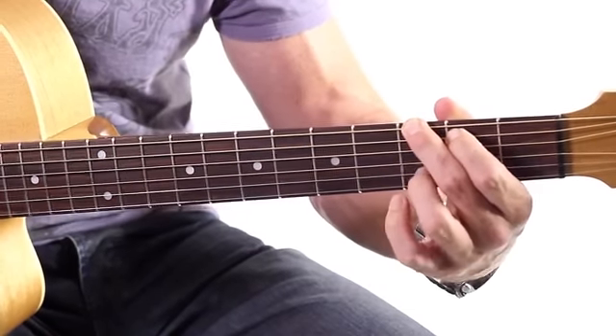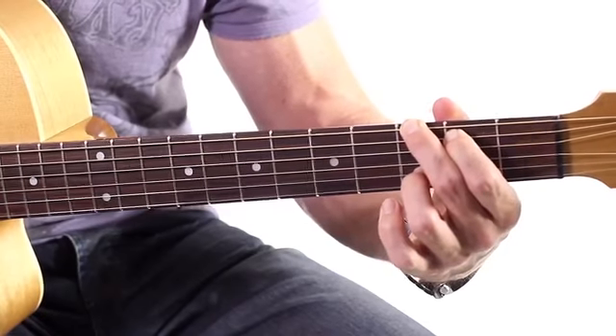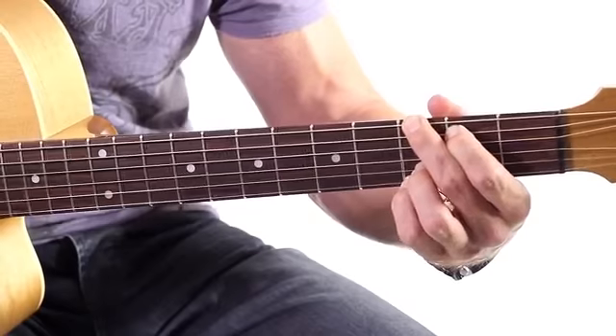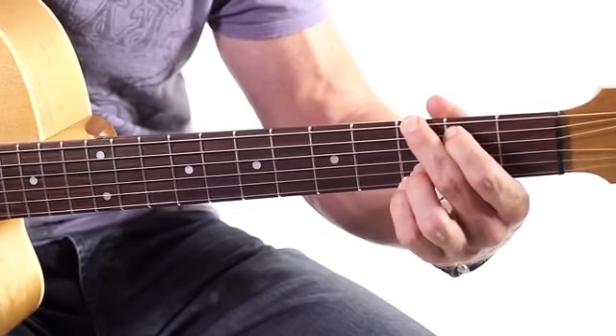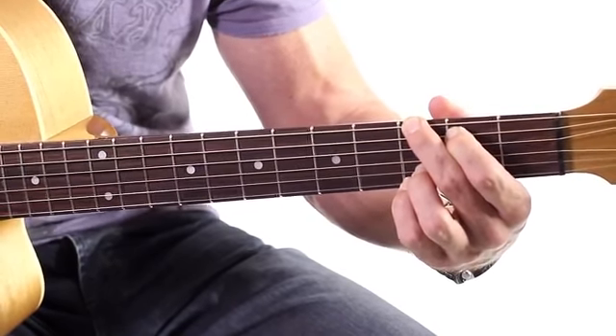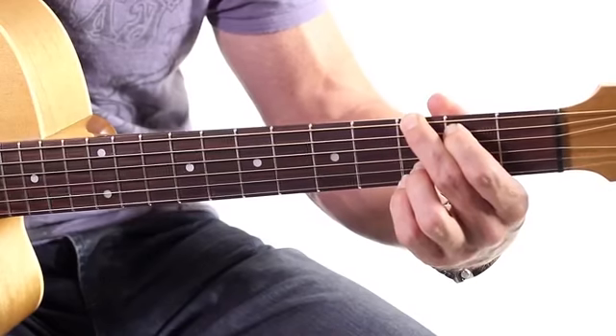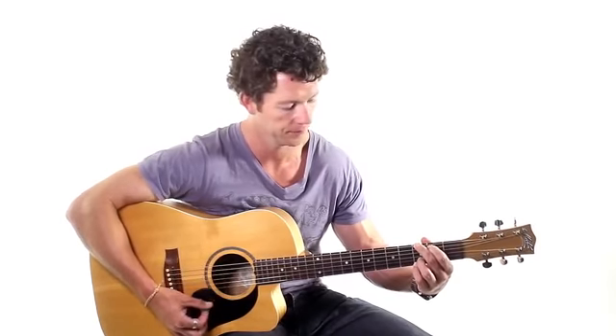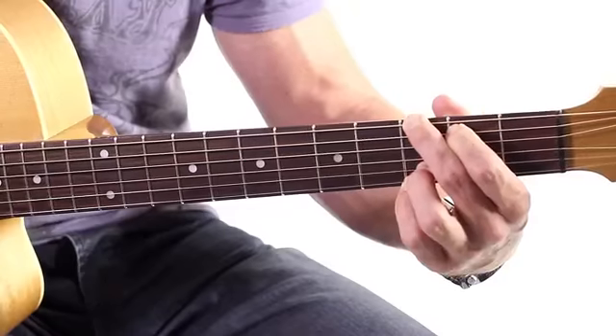Now the third finger goes on the third fret of the second string. And then the little finger, tucked in underneath it, on the first string, on the third fret as well. So we've got three fingers all on the third fret there. And we strum all the strings, which makes it very, very easy. And that's our G chord.